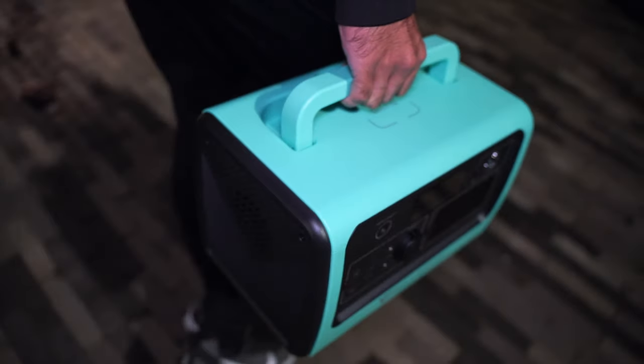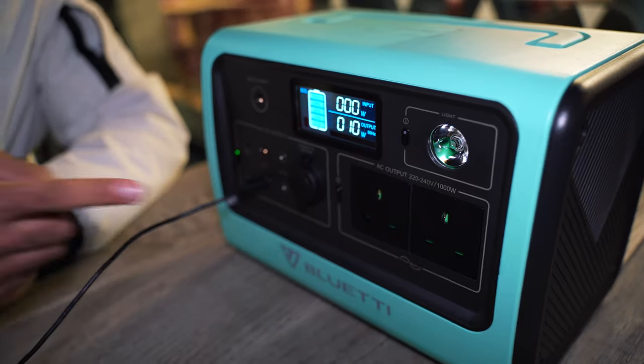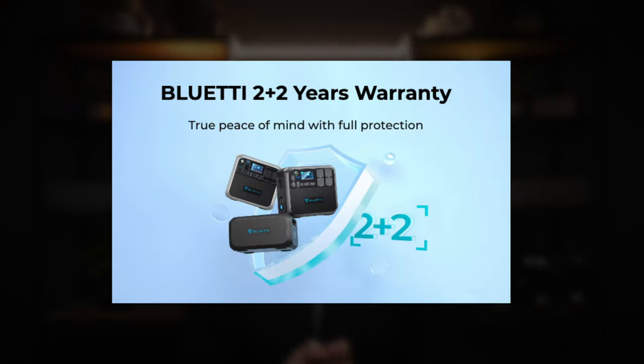The standard warranty that comes with the EB70 is really great — it lasts for two years and gives you complete peace of mind that if your EB70 malfunctions or isn't performing up to standard, Bluetti will resolve all your problems. In my research I found that Bluetti customers consistently spoke extremely highly of their customer service experience with the brand — people described it as outstandingly good, first class, and amazing. The EB70 will be a long-term investment for most people, and Bluetti also offer an extended two-year warranty beyond the standard two years, though I don't believe this is currently available for the EB70.